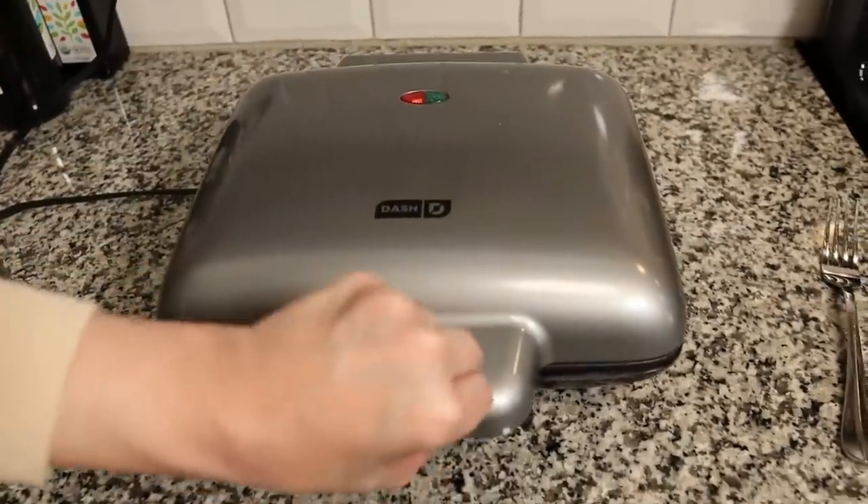Sarah and I used to have the Dash mini waffle makers. You can buy these for about $10 on Amazon or at Target. They're good, but you have to make them one at a time, which can be very time consuming. So we purchased the Dash four-unit mini waffle maker, and it is revolutionary for making chaffles, waffles, and other things.